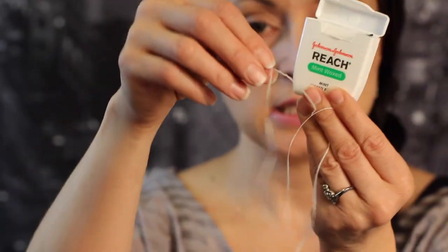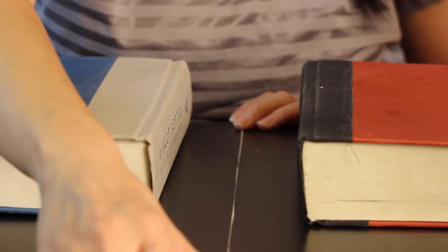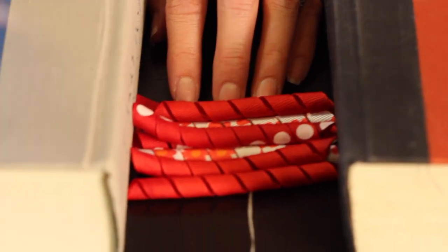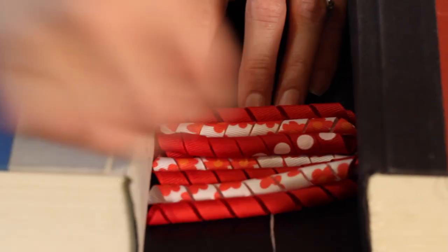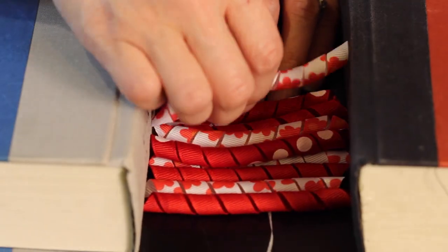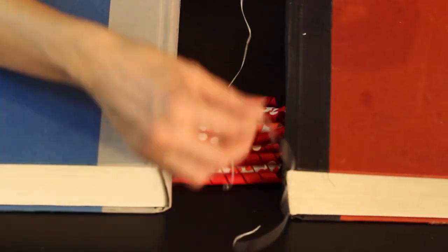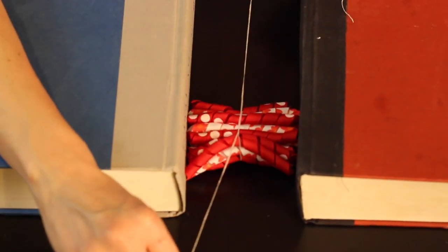Once you have all the ribbon prepared, take a long piece of dental floss and lay it down on a flat surface. I like to use two books to help me assemble my bow — the books hold the ends of the ribbon in place so it doesn't move around, with the dental floss in the middle. I lay all of the pieces of corker ribbon over the dental floss, and then wrap it around once and tie it in a very secure knot, and you can see our cute little bow take shape.